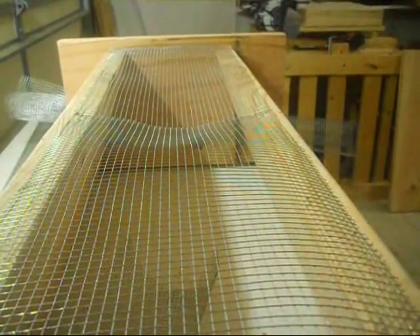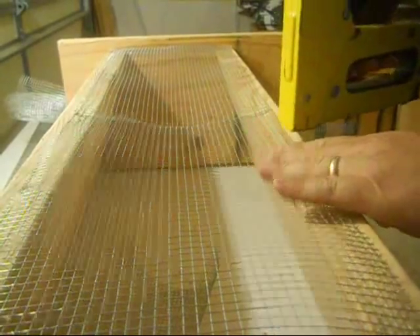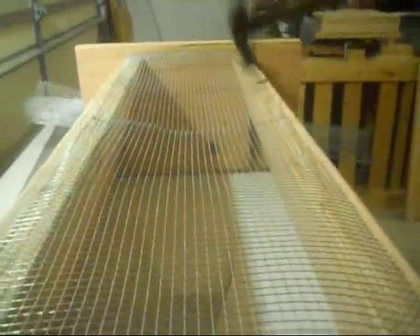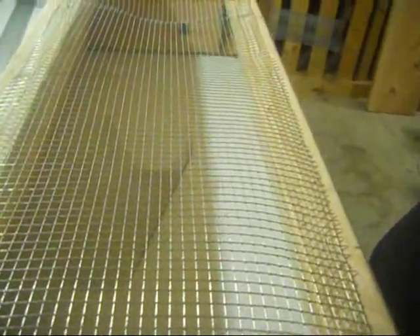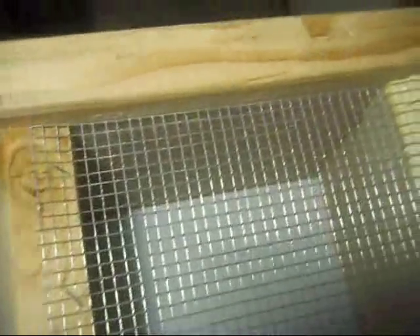Next we're going to put this screen on the bottom. Now what we've got on the bottom here is the number eight hardware cloth and all I'm doing is using a staple gun to secure it into place. You may have to tap the staples in depending on how strong the spring is on your staples. With the finished number eight hardware cloth on the hive, I brought it all the way to the end, all the way around. I've closed all the gaps and where I had overlap, I made sure that there wasn't enough room for bees or wasps or anything else to get in and out of there.